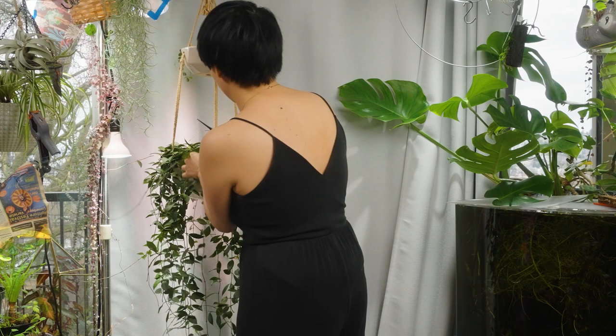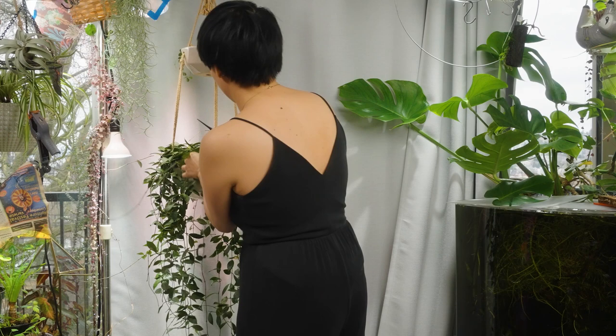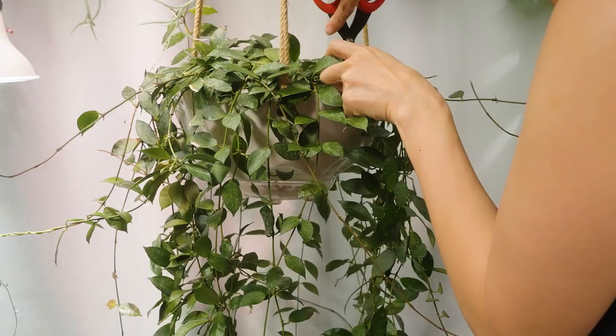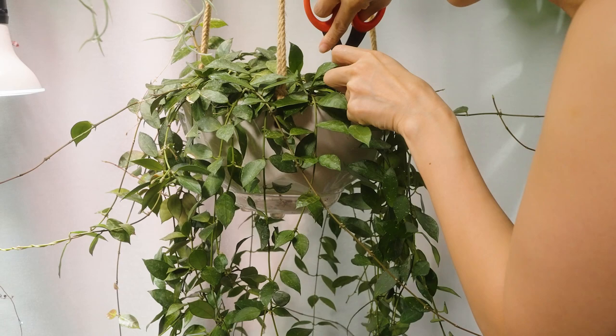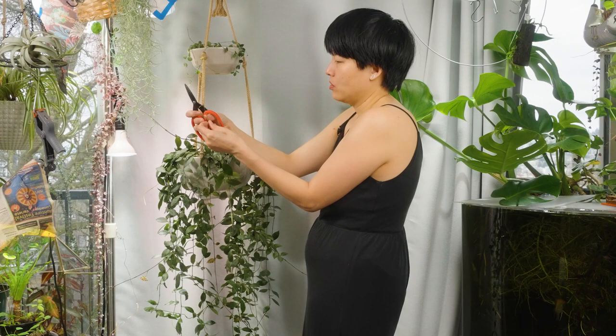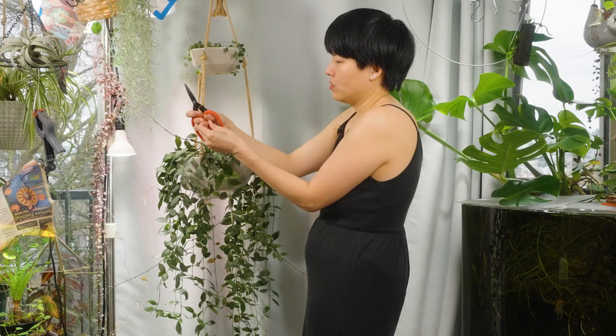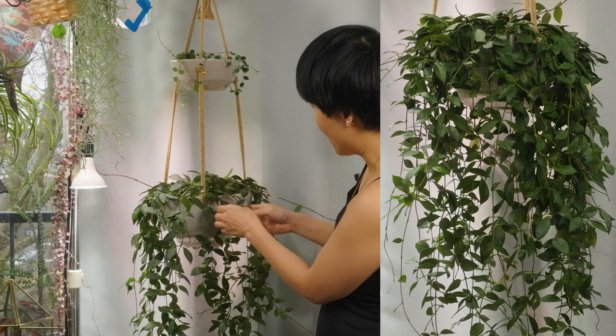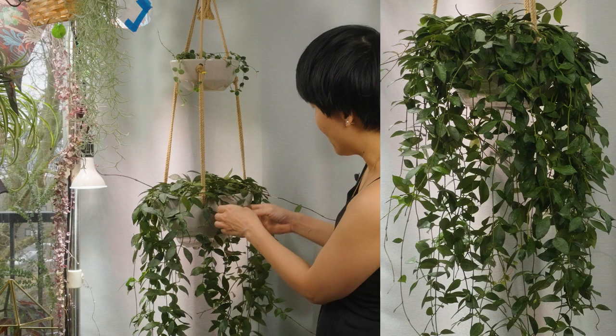If you want to wear gloves because of the latex, by all means do — I'm just going to wash my hands afterwards. You can get some kind of skin irritation from it; some people are more sensitive than others. When you're making your cuts, you should also think about where you want the plant to regrow. I'm cutting it further back because I kind of want it to start a little deeper in so it's better supported. This Hoya doesn't particularly want to climb, so it will do well as a hanging plant. Some Hoyas really want to climb and they're going to do what they want to. I'm pretty happy with how this haircut came out.